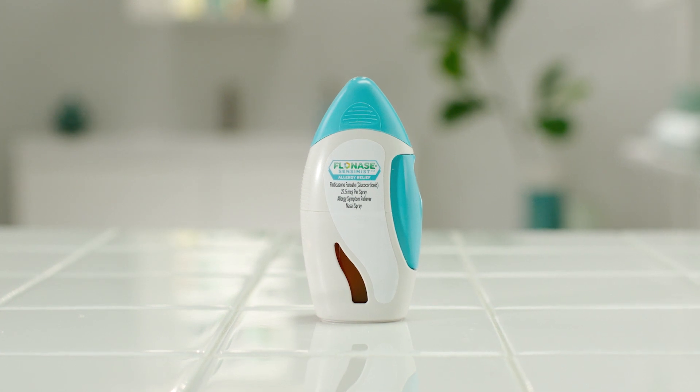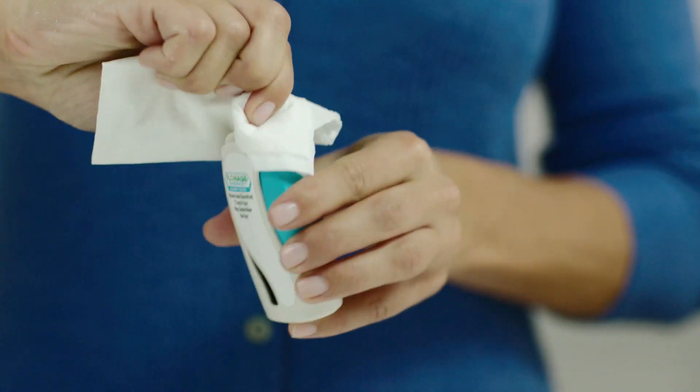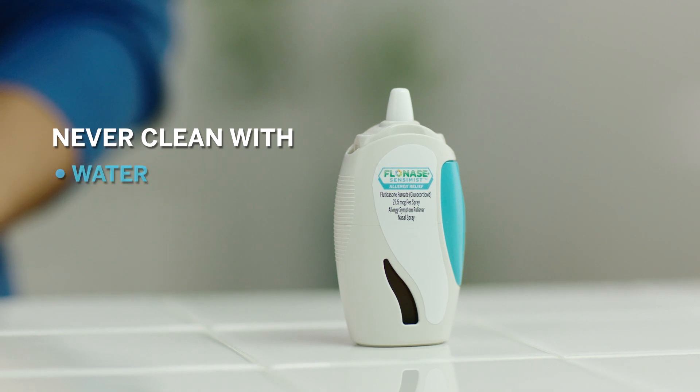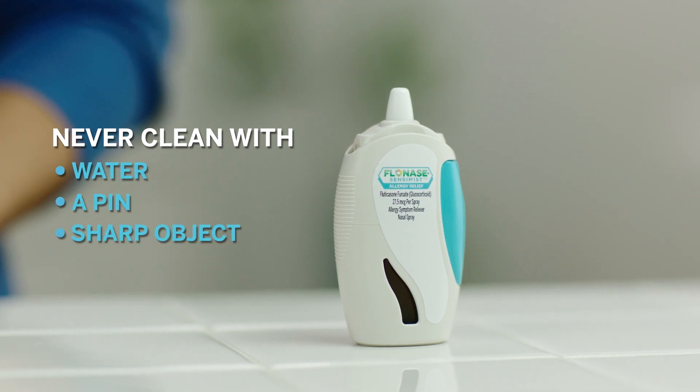Keeping a clean spray nozzle helps to ensure a full dose. Every time you finish using Flonase Sensimist, be sure to wipe the nozzle with a clean, dry tissue. Never try to clean the nozzle with water, a pen, or a sharp object. This will damage the nozzle.